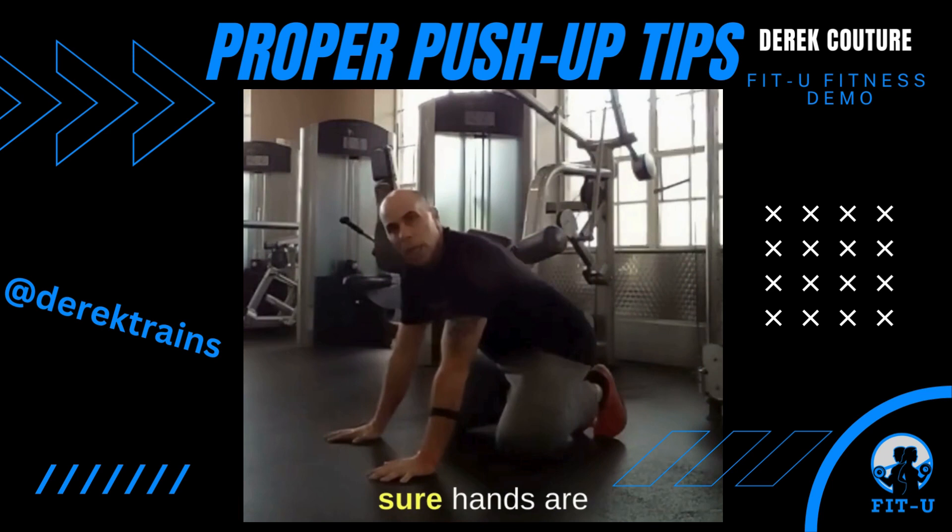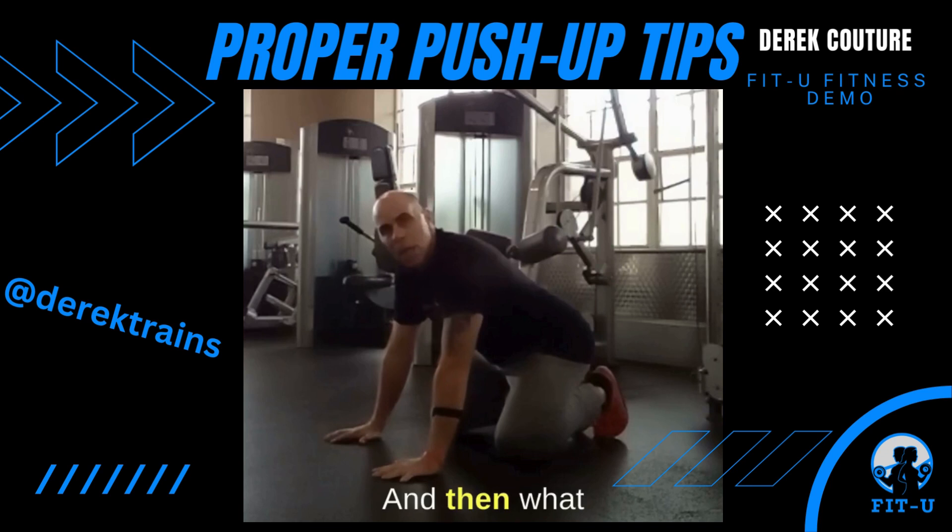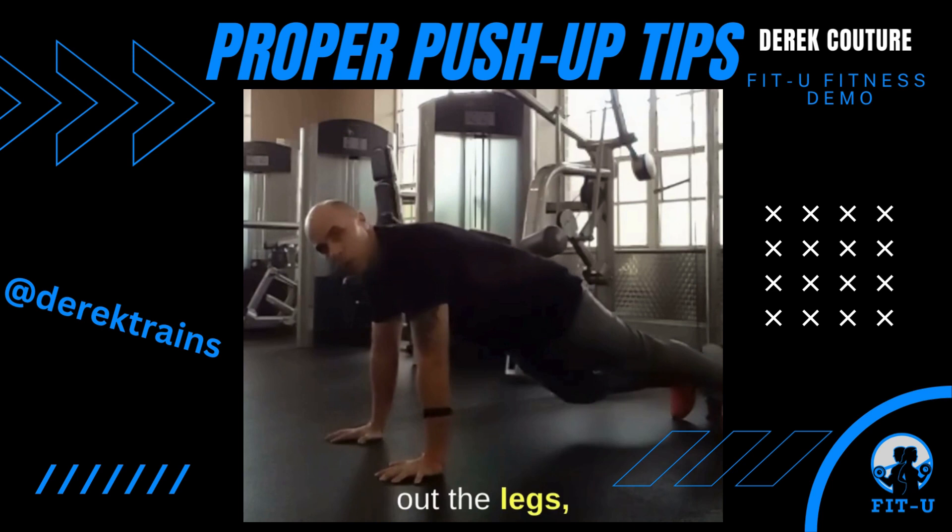First thing we want to do when we set up in a push-up: we want to make sure hands are directly under the shoulders, fingers are wide, and then I want to turn my pinkies out just a little bit, so that's going to turn my elbows backwards towards this 45 degree angle.